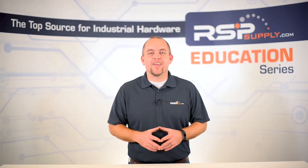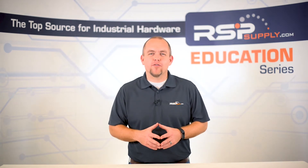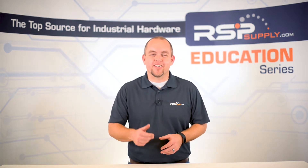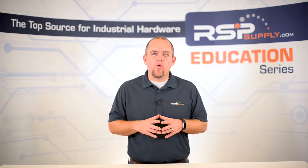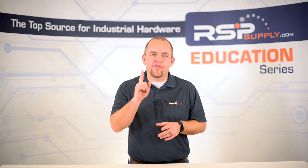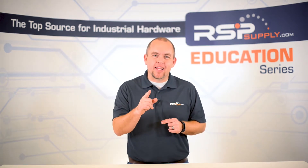Hi, I'm Josh Bloom. Welcome to another video in the RSP Supply Education Series. If you find that these videos are helpful to you, it certainly helps us out if you can give us a thumbs up and subscribe to our channel. In today's video, we will begin talking about what is the very first step when building an industrial control panel. That step is the planning phase.